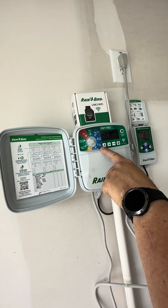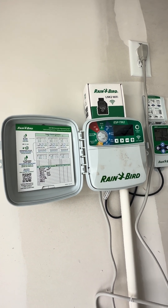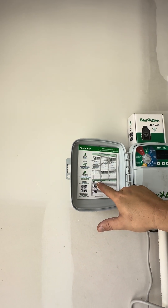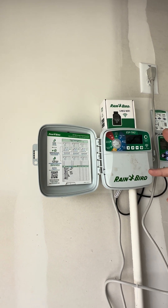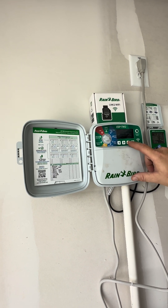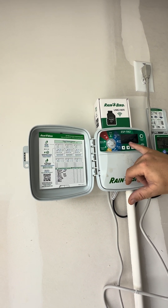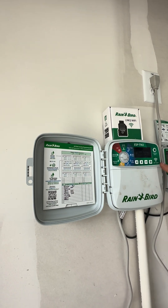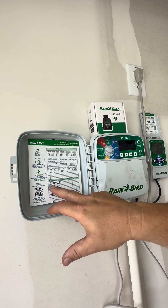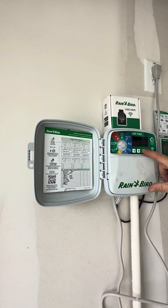The next thing is the run times — that's the time each zone is going to run. Zone one is your flower bed soaker hose; they had it at 25 minutes, which is way high, so I'll put it at 15 minutes. Zone two is your front yard — they had it at 10 minutes; it needs to be about eight minutes, so I'm taking it to eight. Zone three is your right side — that's a side yard, so I'm putting this at four minutes.